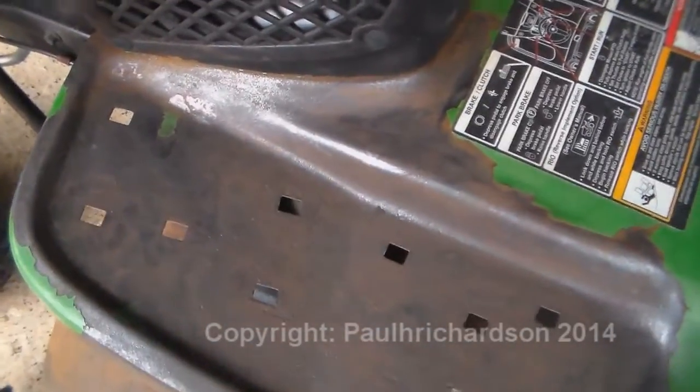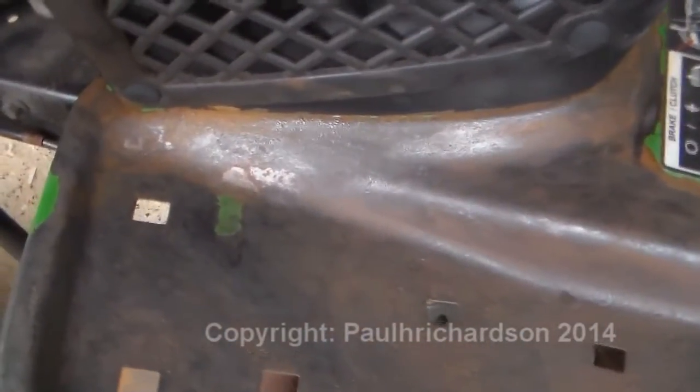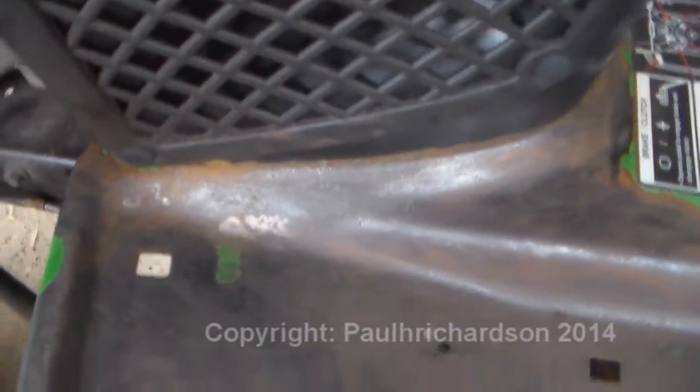I don't have the plastic foot plate on there. Took it off because all that paint peeled up, and it was rust all up under it. So anyway, got it cleaned up real good.